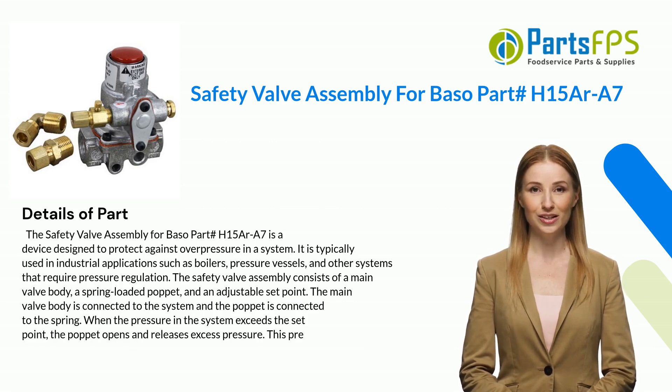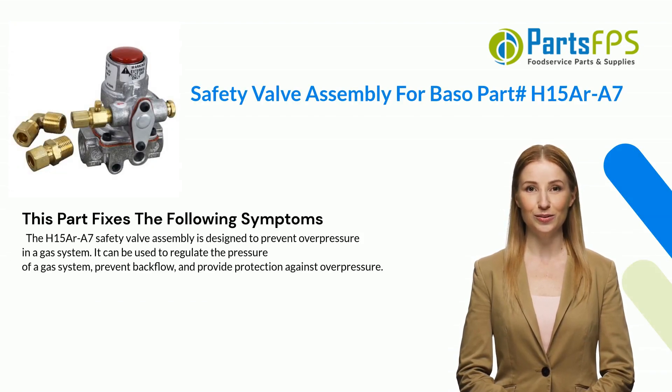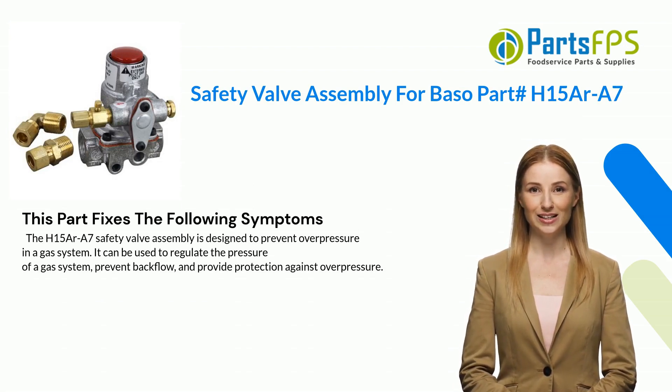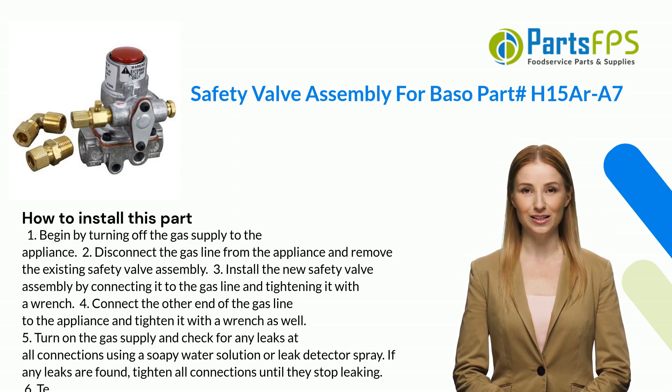When the pressure in the system exceeds the set point, the poppet opens and releases excess pressure. This part fixes the following symptoms: the H15AR-A7 safety valve assembly is designed to prevent overpressure in a gas system. It can be used to regulate the pressure of a gas system, prevent backflow, and provide protection against overpressure.